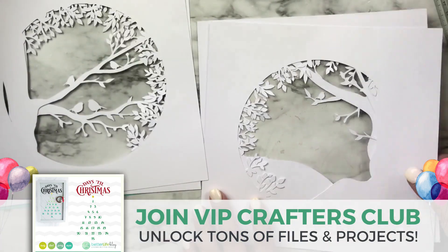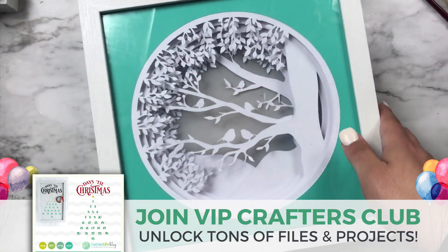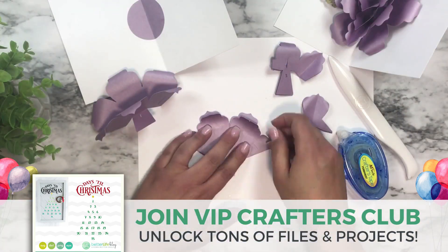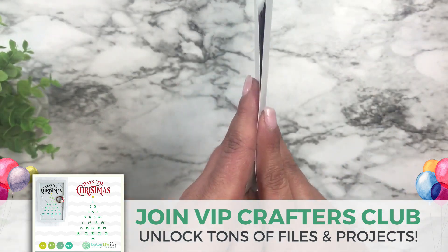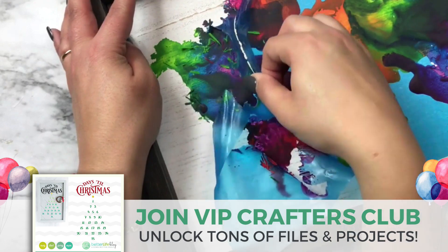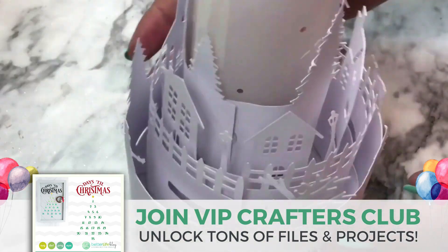VIP Crafters Club is a digital monthly craft subscription — it's perfect for beginners and experienced Cricut and Silhouette crafters. Every month I provide you with brand new cut files, a list of materials, and a complete step-by-step tutorial so that you can create a new and interesting project from start to finish — something that really stretches your creativity and challenges you to do something new. My members tell me it feels like Christmas every month, and small business commercial use is included.